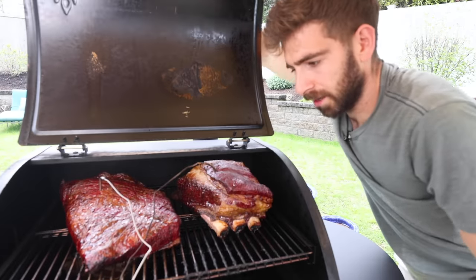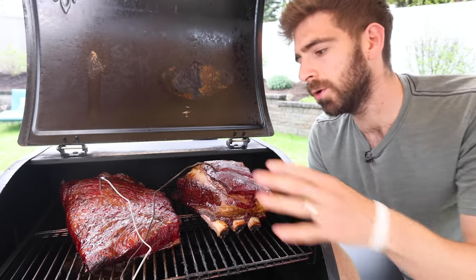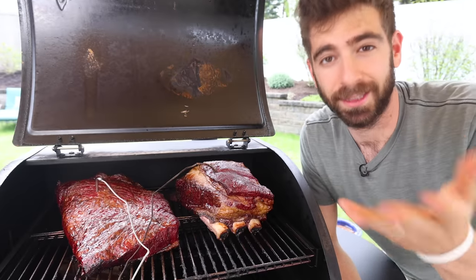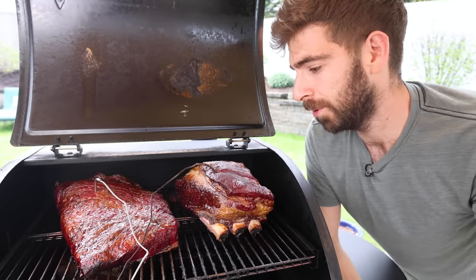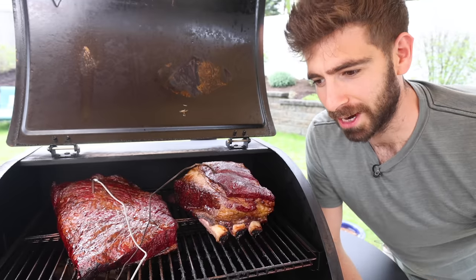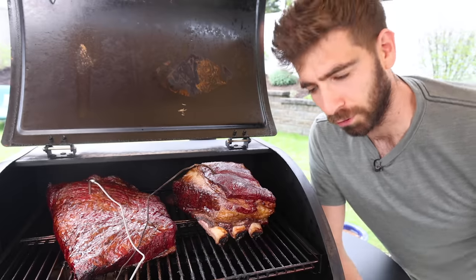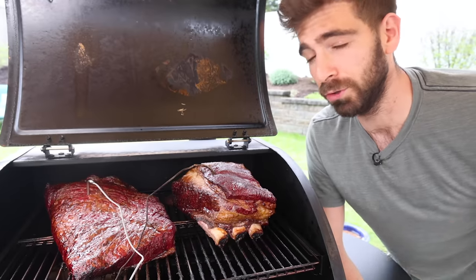I have been falling in love with barbecue over the last few years, smoking pieces of meat that look like this. And when I get obsessed with something, I like to share it with all of you on YouTube. But the truth is I've been struggling a bit to figure out my place in the barbecue world, because there are already so many incredible, dedicated barbecue YouTube channels.